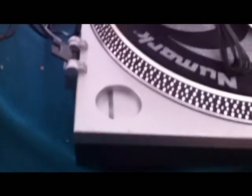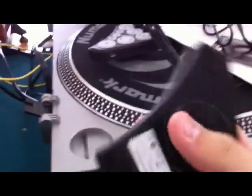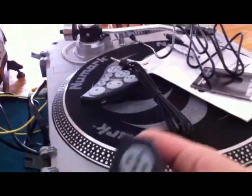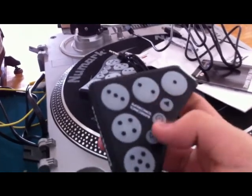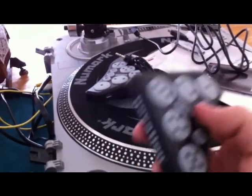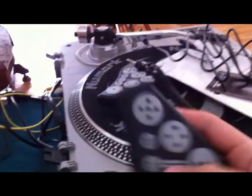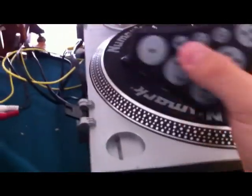Yeah, that's pretty much it. I obviously haven't tried these yet — I'm still working on getting my stuff set up. As soon as I get Serato, I'll do an unboxing video on that, try these out, and you guys can see my experiences with it. So far, no immediate problems.